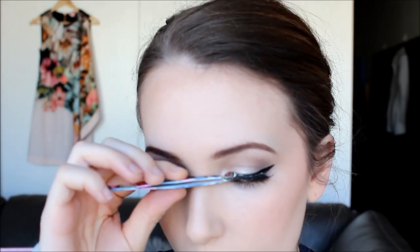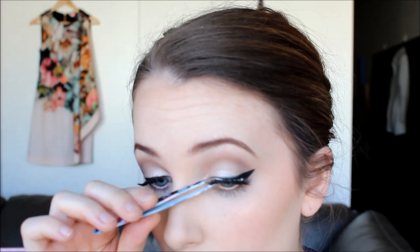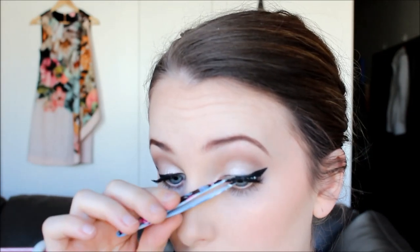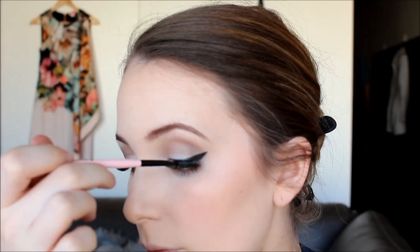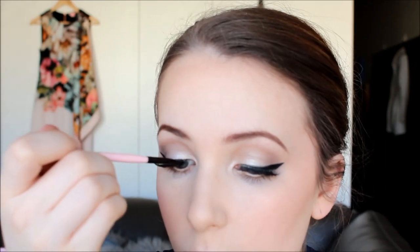For lashes today I'm using the XO Beauty lashes in the style The Ares. These are a really beautiful wispy natural lash with a lot of flare on the outer corner, so it looks perfect with a winged liner and accentuates the shape of your eye. Once the glue has set, go in with a matte black eyeshadow — I'm using the one from the Naked 2 palette — and a small brush, just to go over the glue marks on the lash band to disguise them.